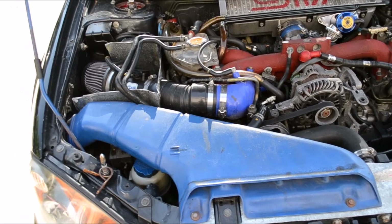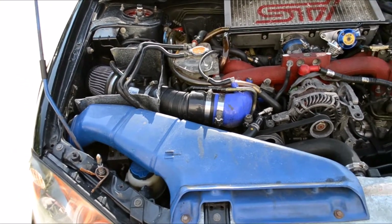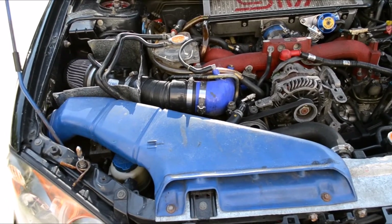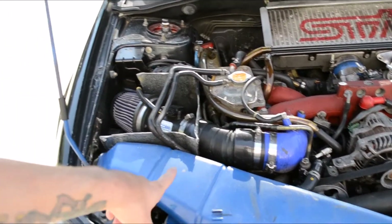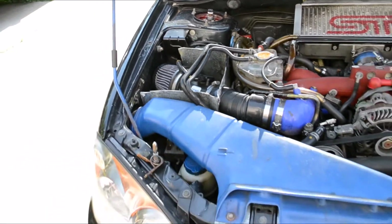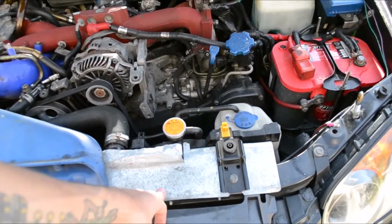Hey, what's going on guys. Today we're going to be taking a look at some of the airflow throughout the car. I'm going to do a baseline run with everything you see here and then slowly we're going to start taking things off to see how it affects the temperatures for the airflow. First we'll be taking this off, and then I do have a makeshift box around my intake — we'll be taking that off to see what that does. And then lastly we're going to take a look at the radiator shroud.